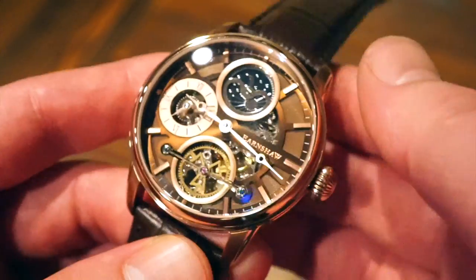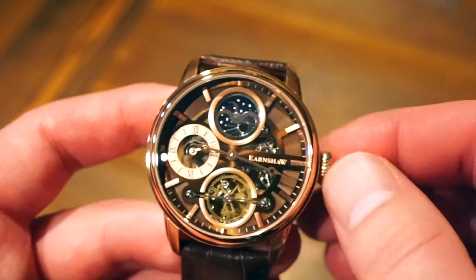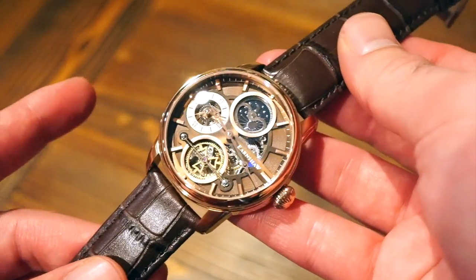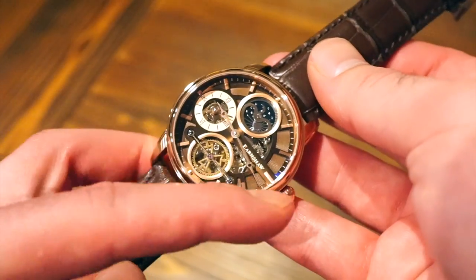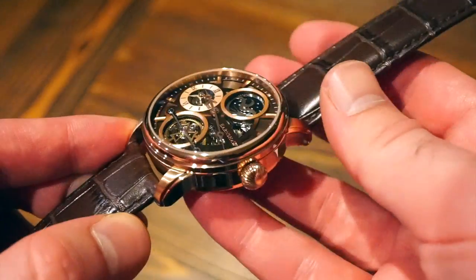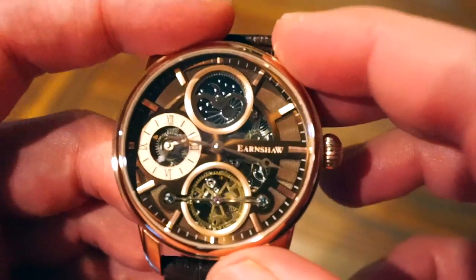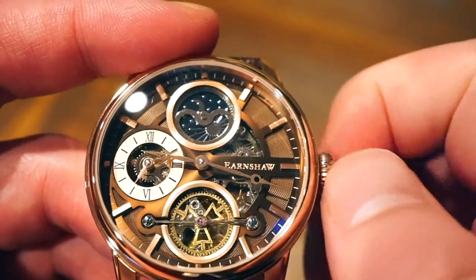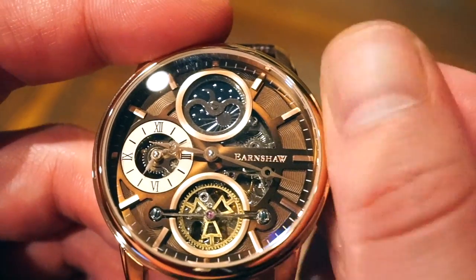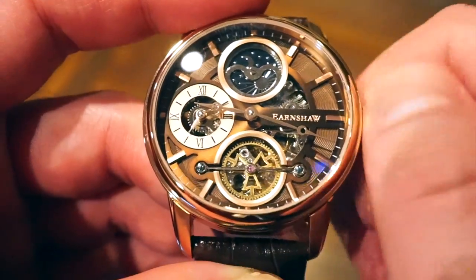The Earnshaw logo is applied here, and the movement is automatic. This watch is only about 5 ATMs or 50 meters water resistant, so it's definitely not something to take underwater, but you can wash your hands and get it wet and it'll be okay. The crown is an onion-sized medium crown — a pull and push, so definitely not a screw-down crown. We do get self-winding on this Japanese movement, and you can actually see it winding through the front of the case, which is a pretty nice feature — they cut out a triangular area there.